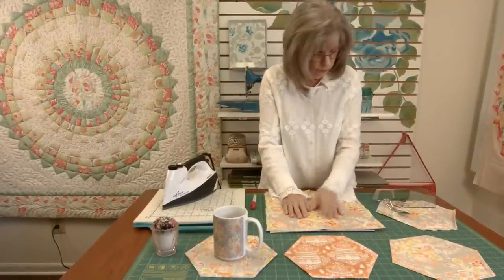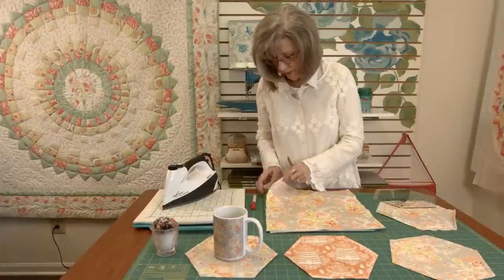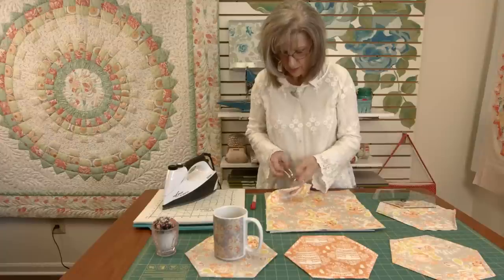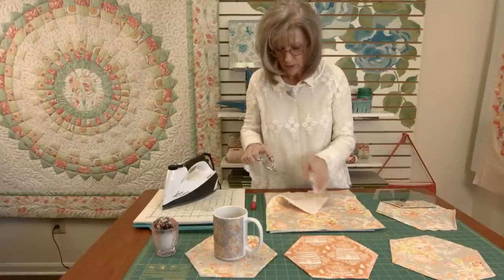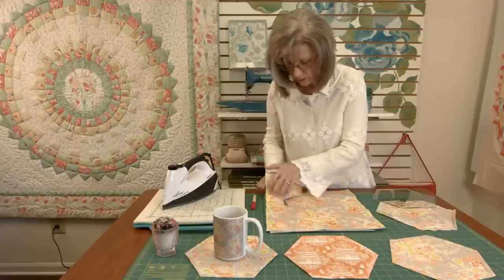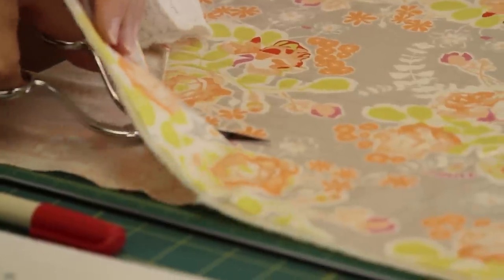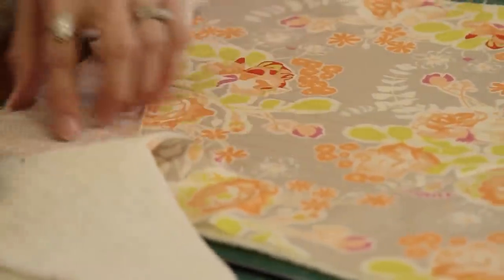After you've quilted it, you need to trim away the top fabric and the batting. I like these applique scissors for that. They're also called duckbill scissors because this part of the scissor will slip underneath the two layers and protect the bottom layer from getting cut. And you can just trim very, very closely to that stitching line all the way around.